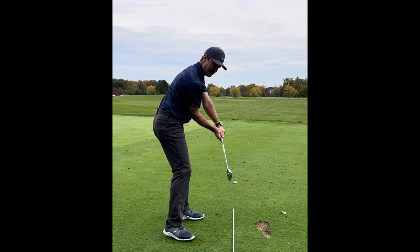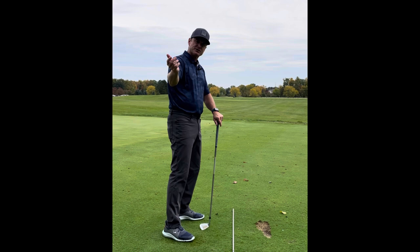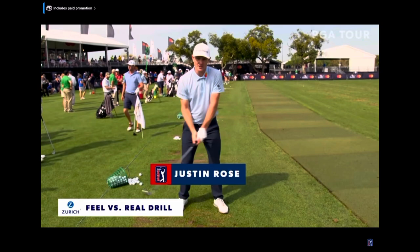That left hip coming back is really important. We don't want to let that right hip come out as you're making that pump motion, but we also don't want a lot of lateral motion. Just feel the arms kind of falling that way as you come down. That drill is really good to give you the proper sensation of how the arms fall down in the change of direction. It's helped Justin Rose a lot, and it's going to help you too.